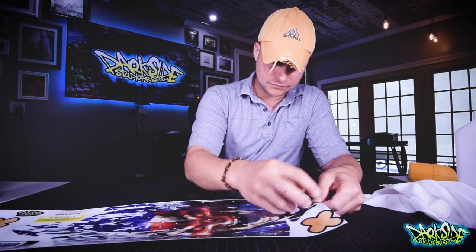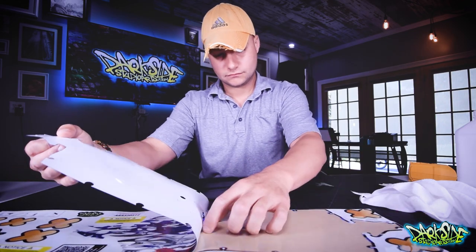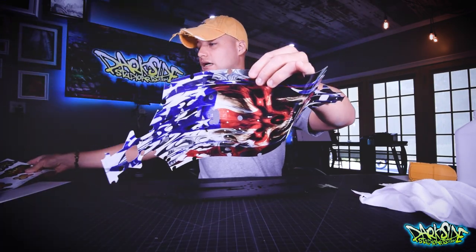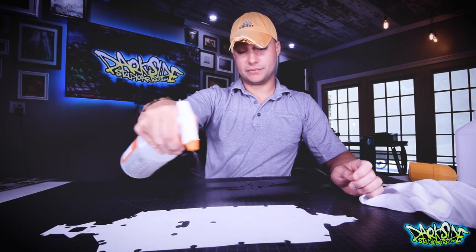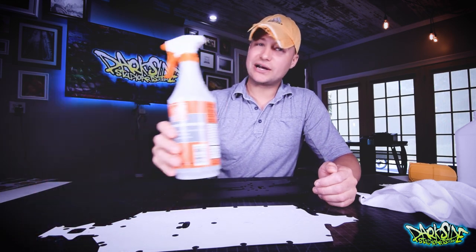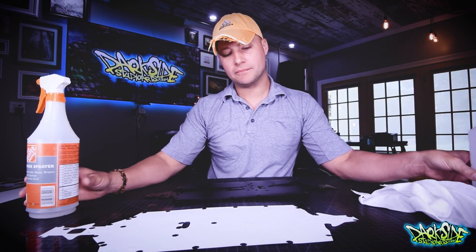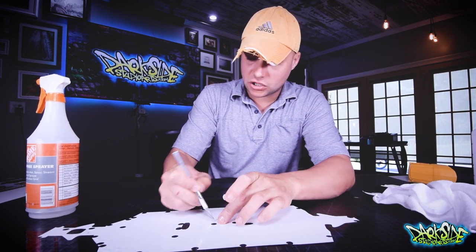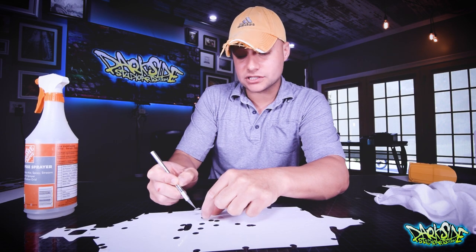With clean hands, I'm going to pull the chassis skin off and let it lay flat. The first thing we're going to do is spray it down with a soapy water mix — about six drops of dish detergent to about 32 ounces of clean water, plus about a teaspoon of isopropyl alcohol, which helps it evaporate more quickly. Now that it's wet, I can use my X-Acto knife and pluck all of the screw holes out. Keeping it wet allows you to touch the graphic without your hands sticking.